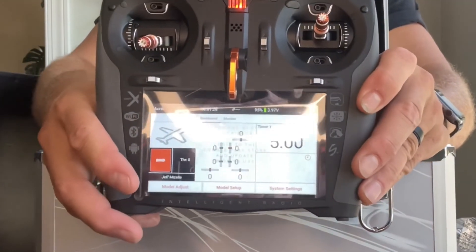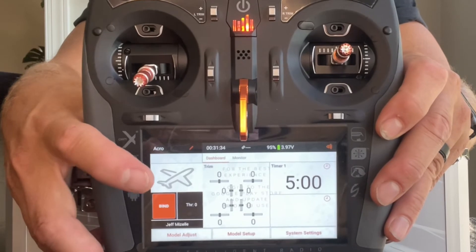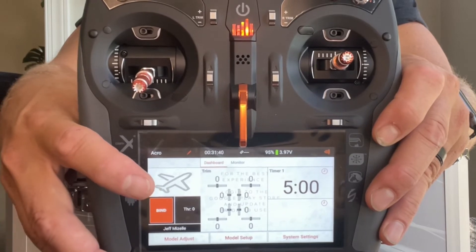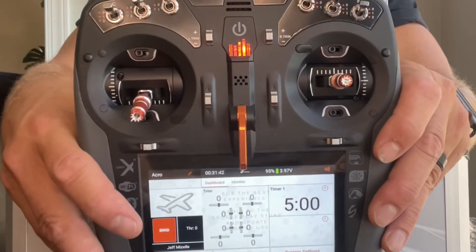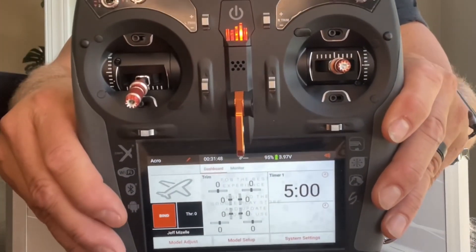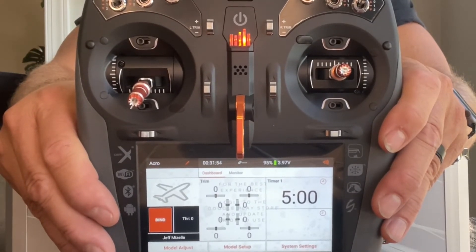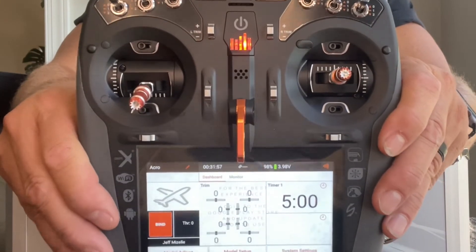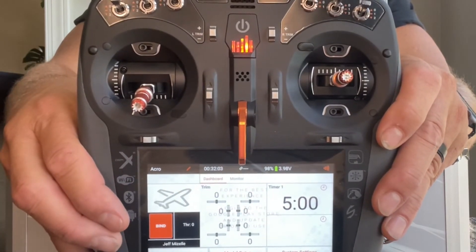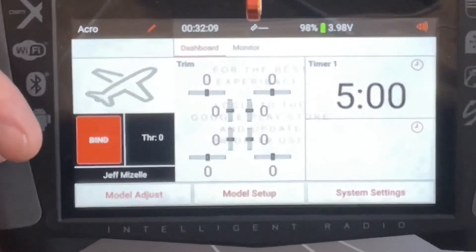On the front you can see all the switches — lots of switches, lots of channels. The screen shows a model setup for an airplane. You can choose from full-color stock aircraft pictures already in the radio, or — and this is really cool — use the built-in camera to take a picture of your actual airplane and display it right there on the model screen, fully personalized.